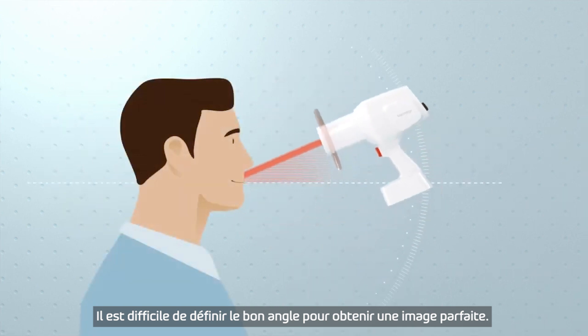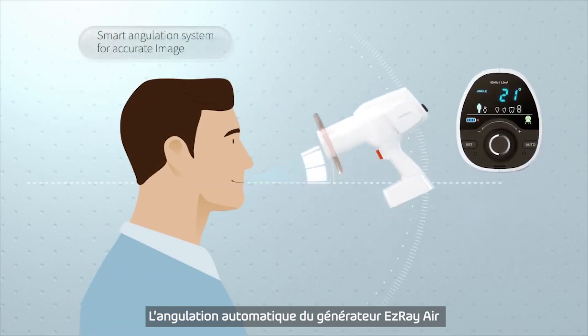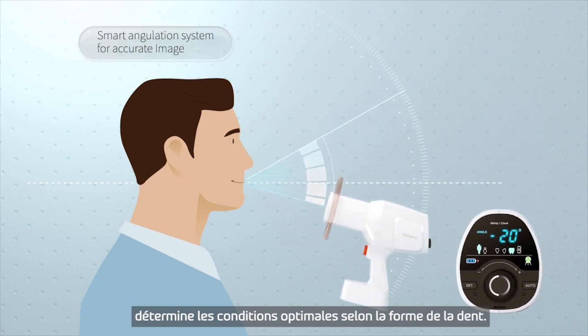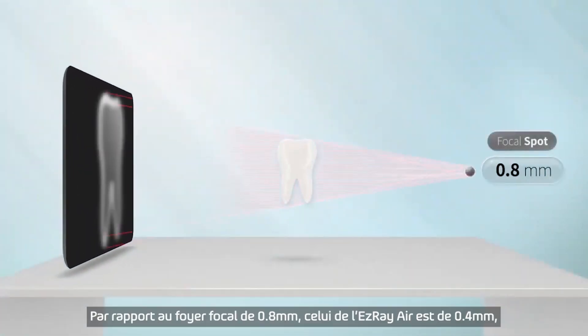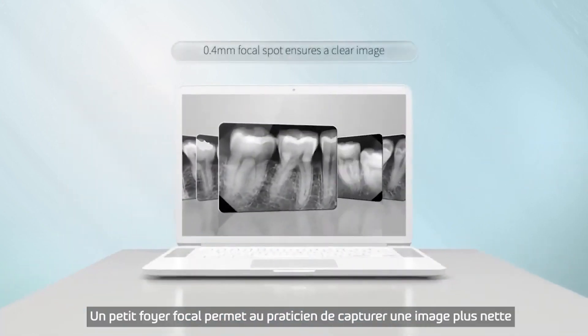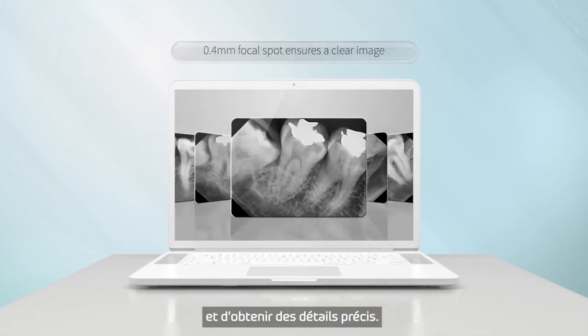It's not easy to fit the right angle to produce a perfect image. Smart angulation of EasyRay Air automatically sets optimal conditions according to the shape of tooth type. In comparison to the 0.8mm focal spot, the 0.4mm focal spot ensures a clear image. A small focal spot allows operators to capture a clear image and obtain specific details.